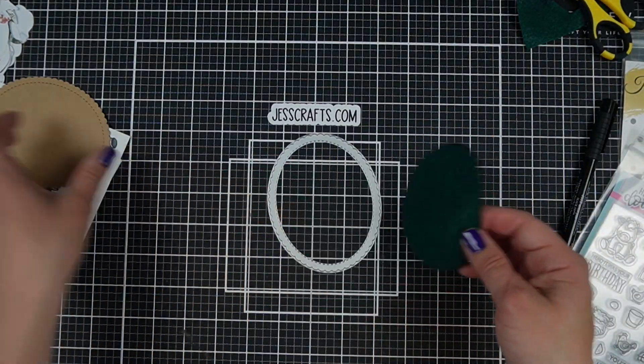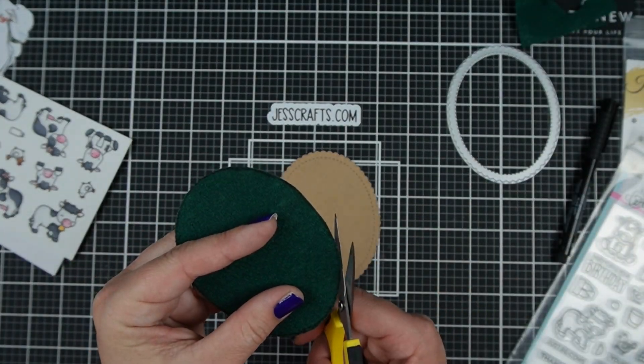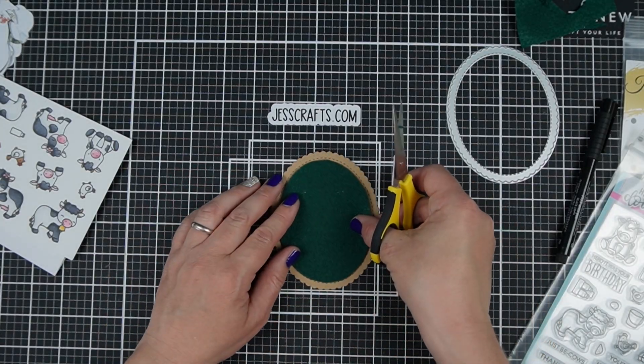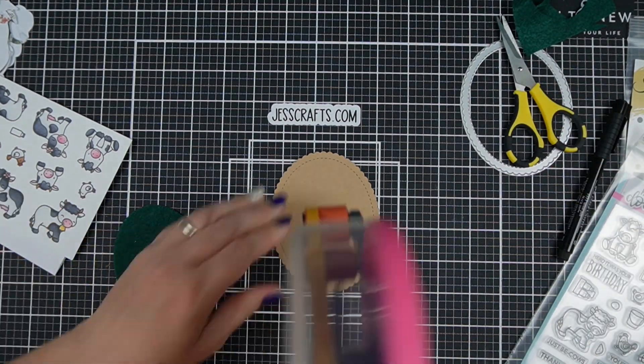For my card I'm just going to keep it really simple. I die-cut a piece of cardstock in a scallop oval shape and then I traced the inside of that die onto my green felt, and that green felt area is where my little critters are going to be able to be played with on today's card.